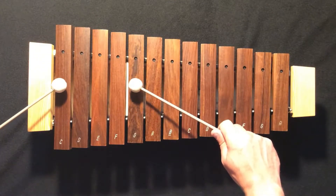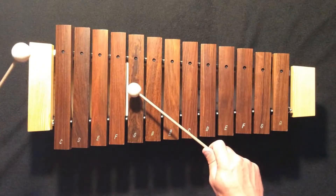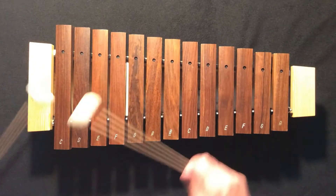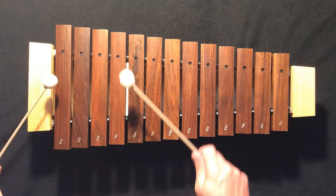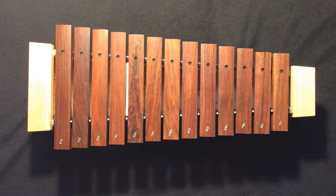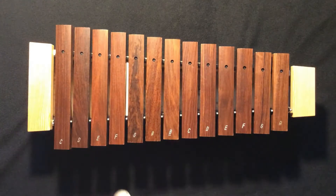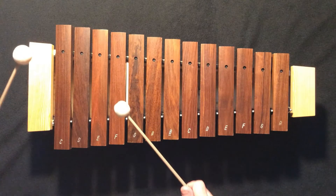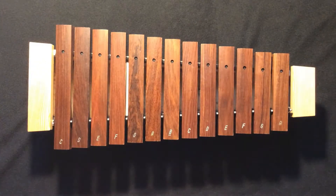One, two, echo me. One, two, echo me. Three, echo me. Good-goes, good-goes. One, two, echo me.